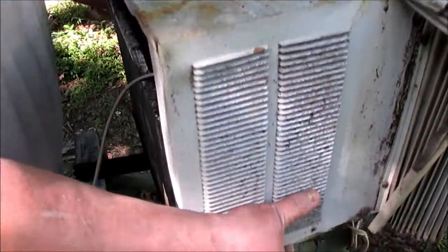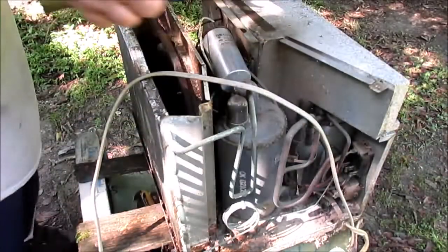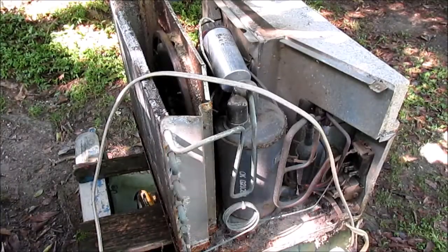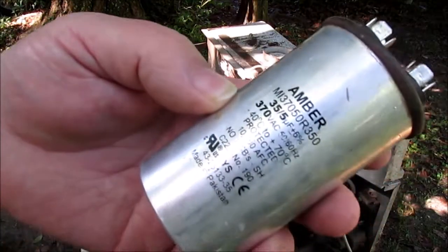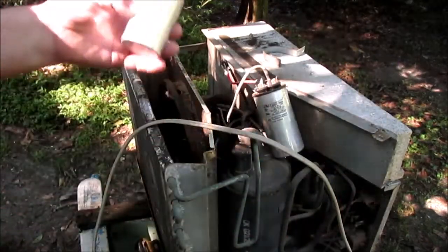Let's get straight to it, y'all. The new part: 35 by 5 by 370 capacitor.